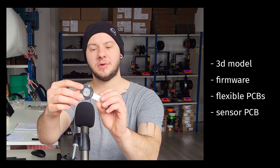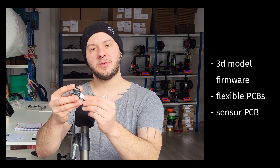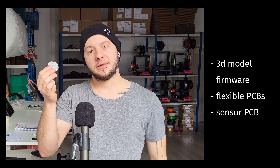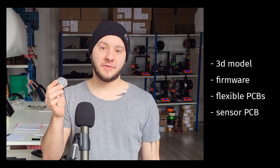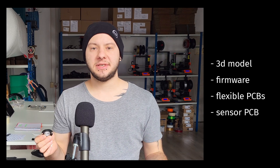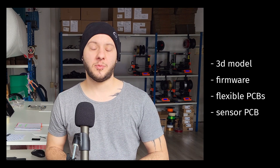The sensor PCB looks like this, and it is one of the most important parts of the keyboard, because it is this sensor PCB that reads the position of the trackball and then transfers it to the Elite C, Elite Pi, or whatever board you are using.